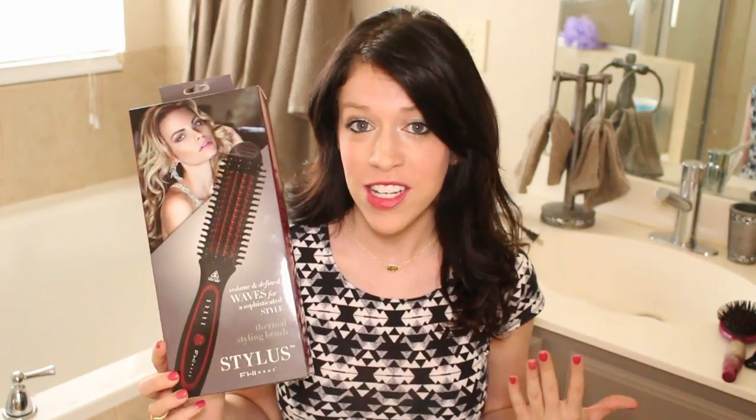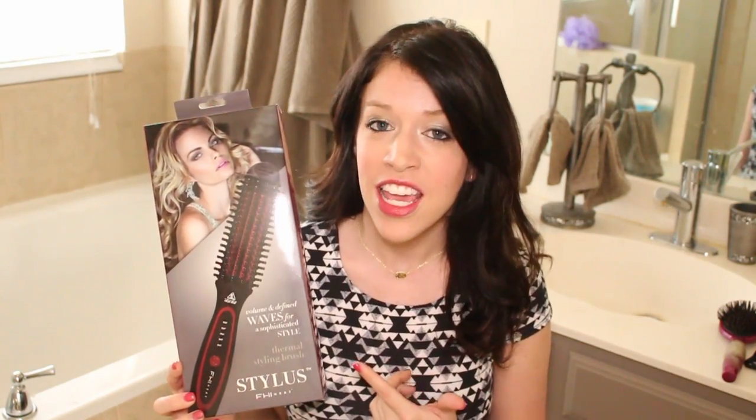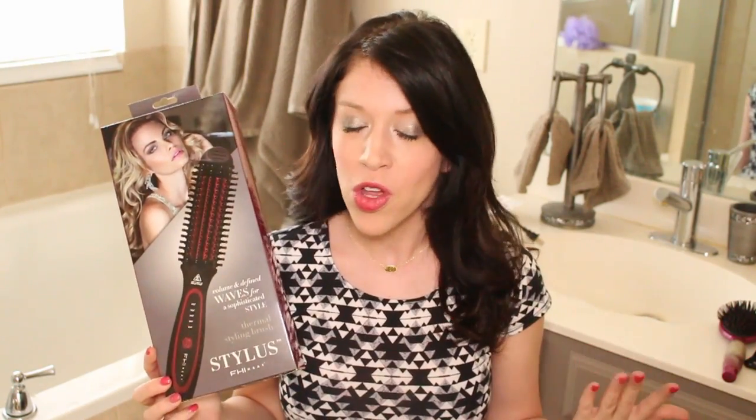Today I'm going to be showing you how to create the hairstyle that I have now using the FHI Stylist, and I'm also going to tell you about the product, what I think, and just give you a lowdown on this cool new product. So let's go ahead and get started.